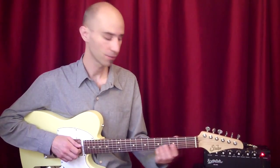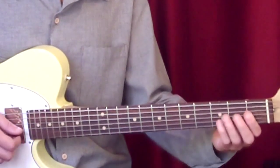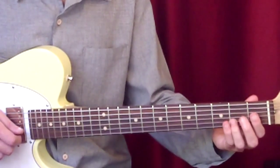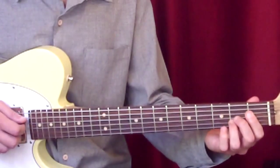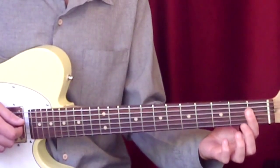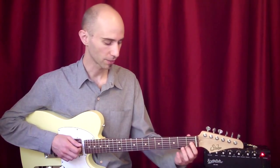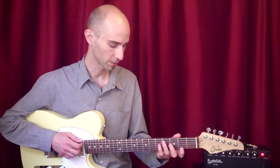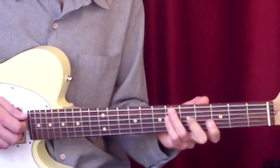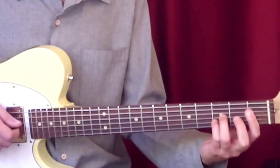This is a turnaround where he plays a C minor 7th, of course with the 9th, leading to an F dominant, of course with the sharp 5th. Then this F dominant changes to an F minor. And then this, which you could see as a kind of Bb dominant, which leads to the Eb measure.